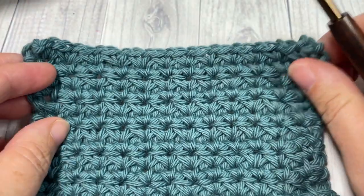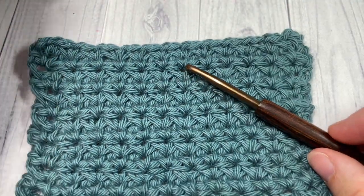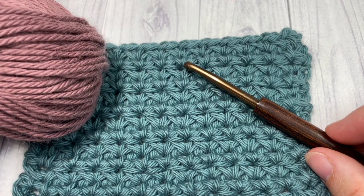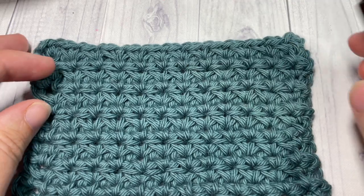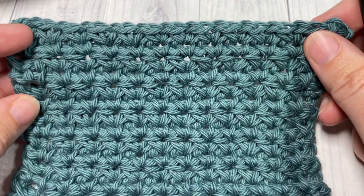Today for the tutorial I'm going to be using a 5 millimeter crochet hook as well as a worsted weight yarn called Pima Cotton, and it's a 100% cotton yarn.